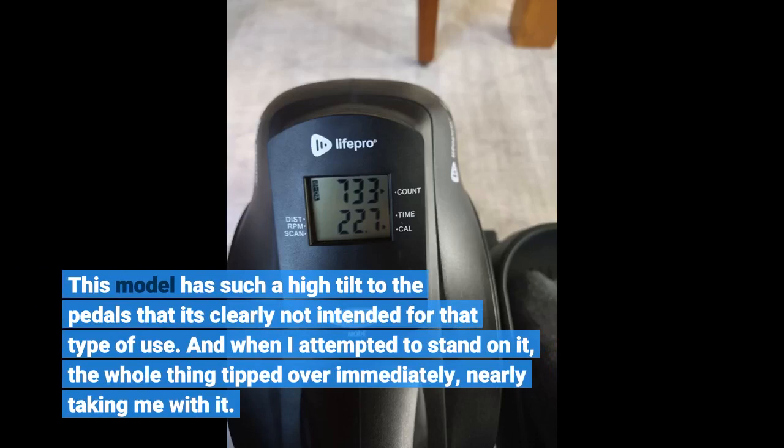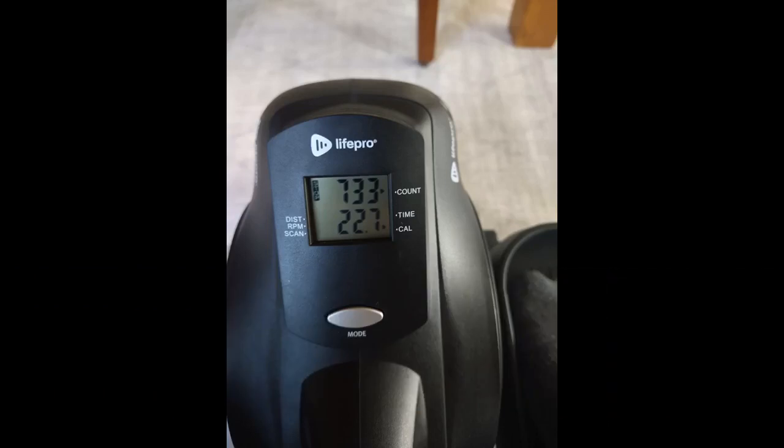This model has such a high tilt to the pedals that it's clearly not intended for standing use. When I attempted to stand on it, the whole thing tipped over immediately, nearly taking me with it. Do not attempt that.